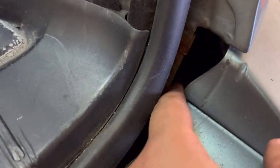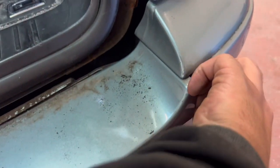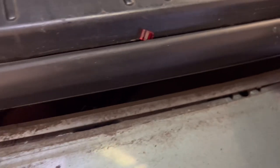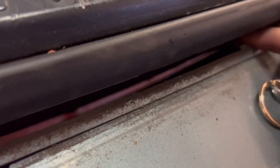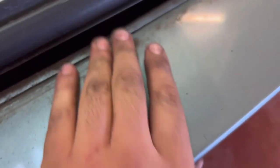So first thing we need to do - in there you can see a tab. All we need to do is push down on the tab and pull this out. There we are. Push down on that one too. There we go. So you push them tabs down as well, and carry on pulling this forward - it's done on this side.